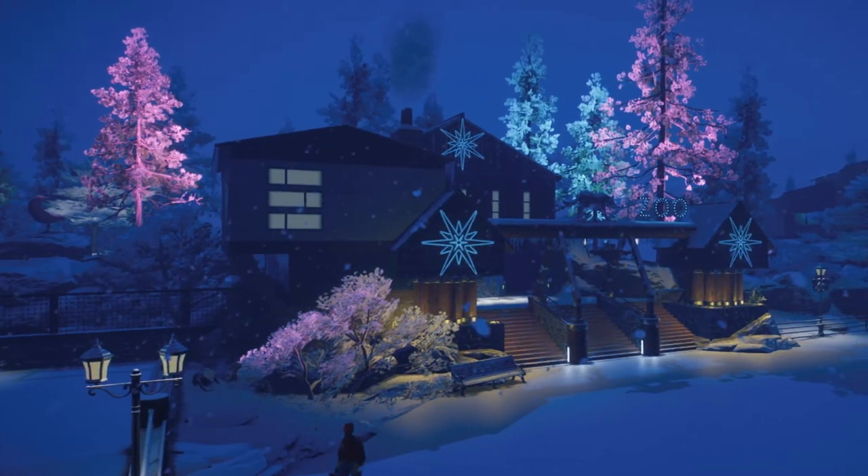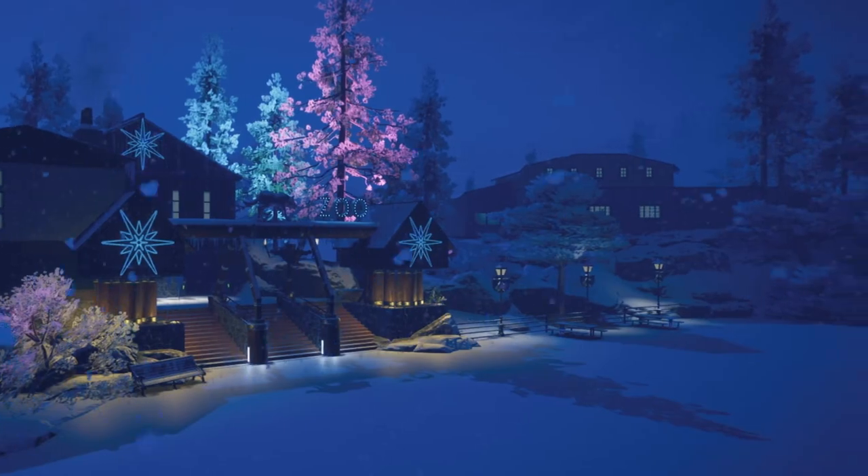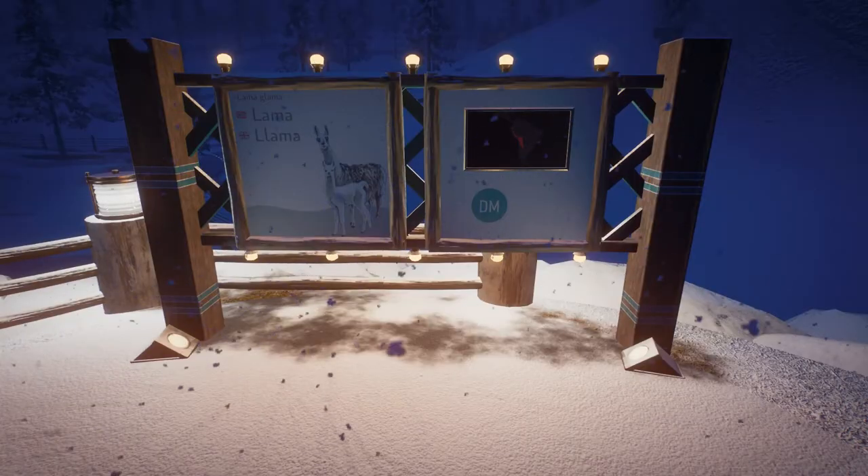Through my whole Valps & Zoo project here on the channel, I'll try to only use animal illustrations from my book collection. This makes all the signs appear similar in art style and makes them feel more personal and one of a kind.